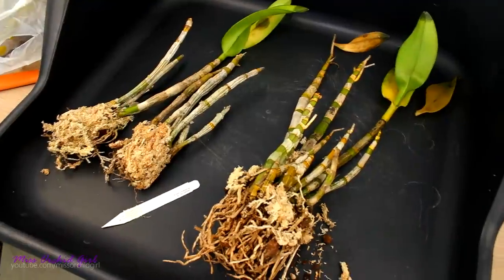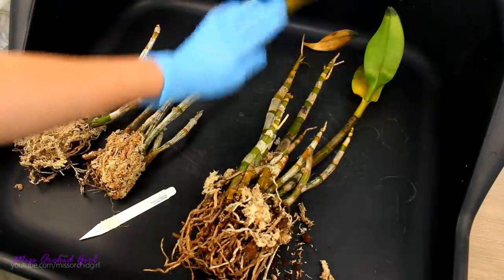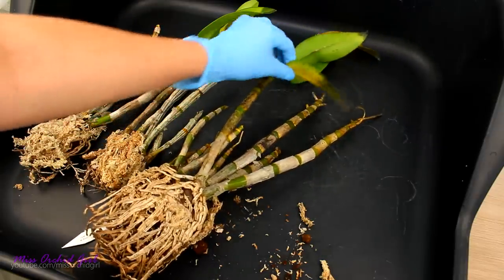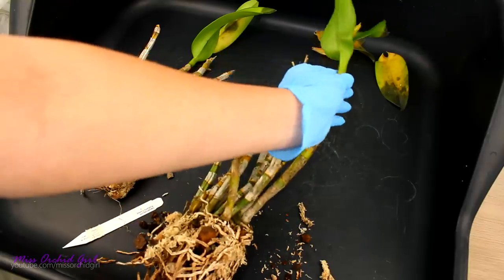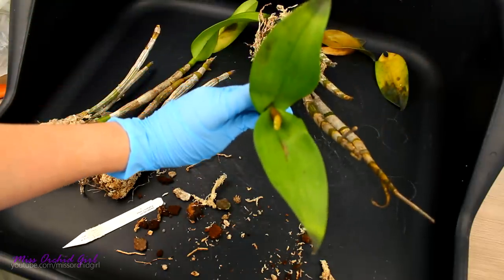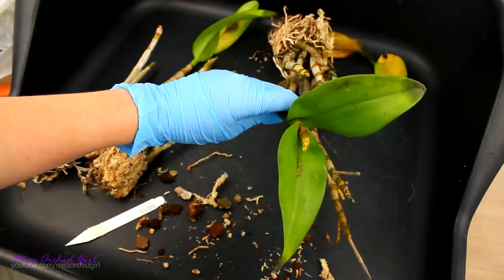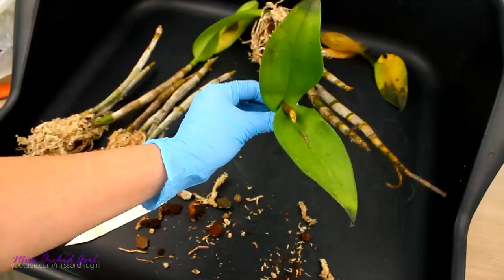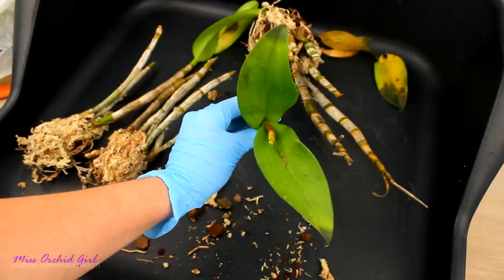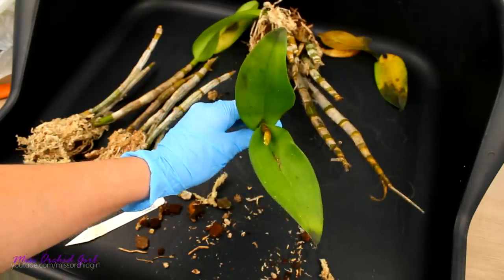First and foremost we need to get rid of the leaves which don't look good. These will be thrown away — there's no point keeping them. These others I might be able to salvage, but I do need to cut the portions which are affected. Even with such an advanced infection, it's in our best interest to save as many leaves as possible, because whatever healthy tissue remains will photosynthesize and feed the canes and the orchid.